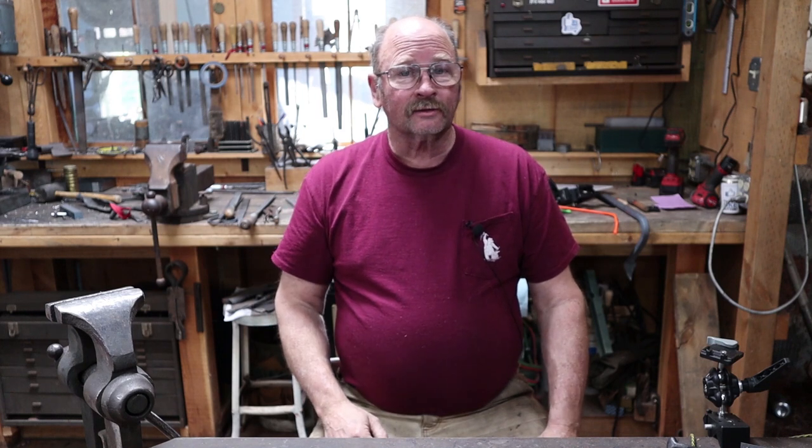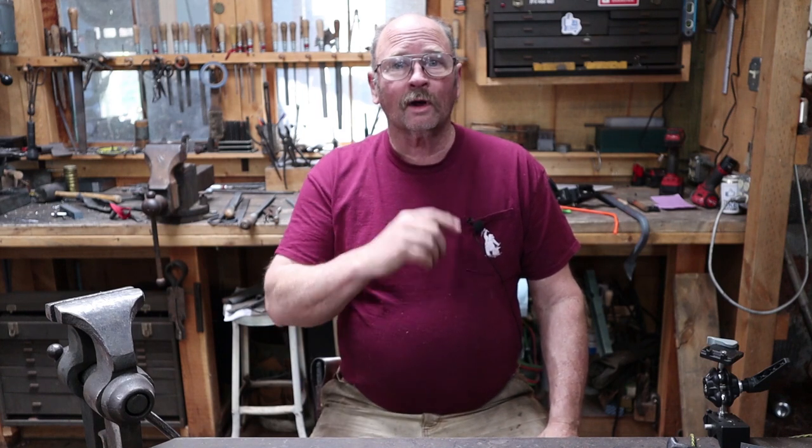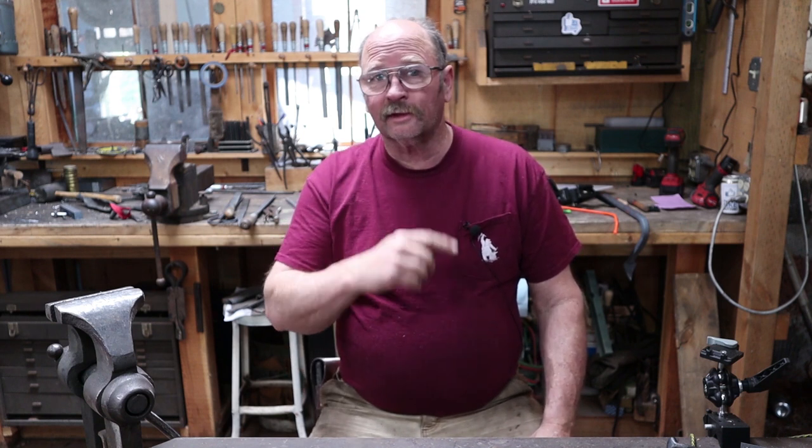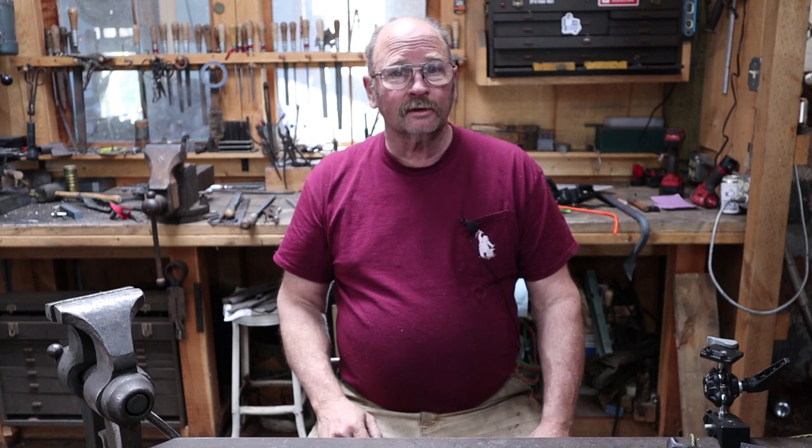It's Sunday morning and that means it's time for another hook of the week. Welcome back to Black Bear Forge. Let's take a look in our bucket of useful treasures and see if we can find something that might make a decent hook this week.